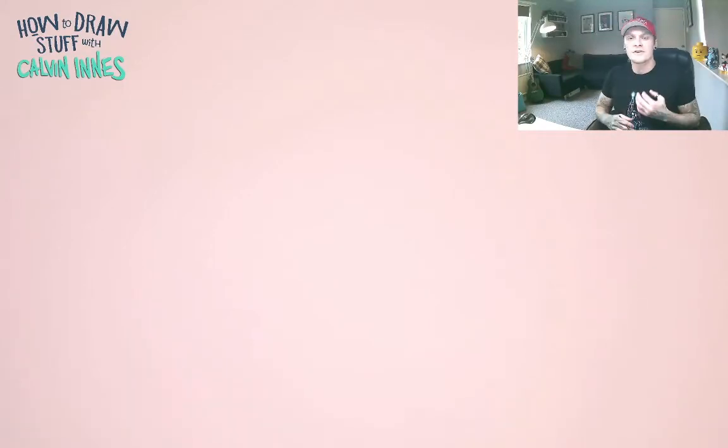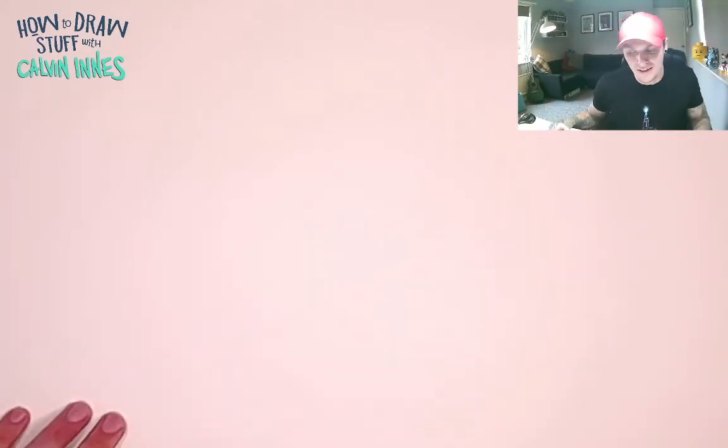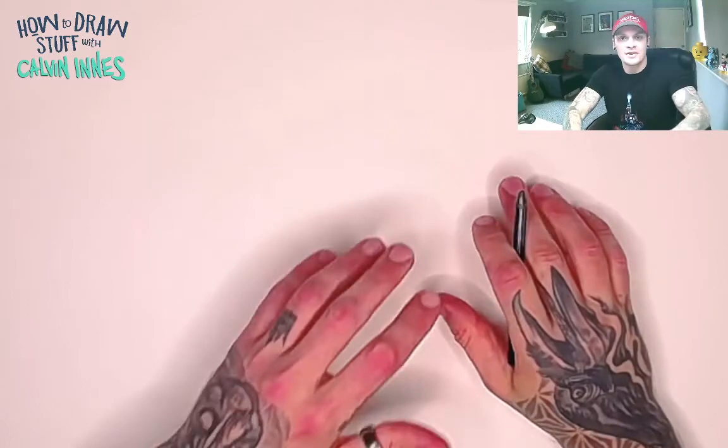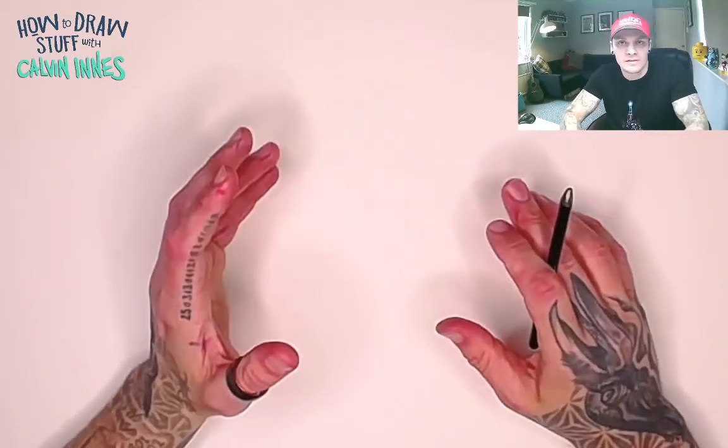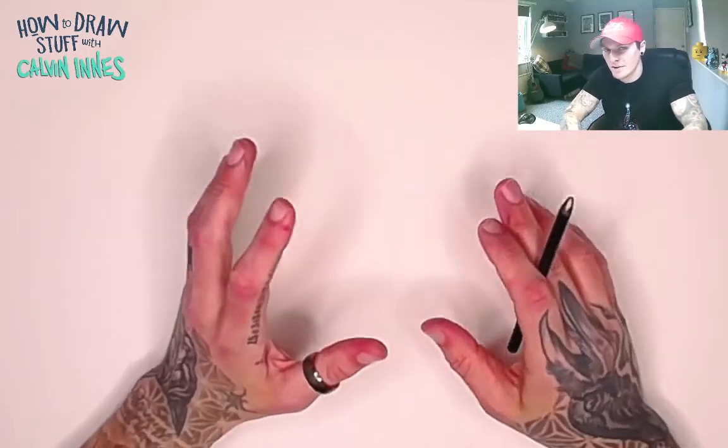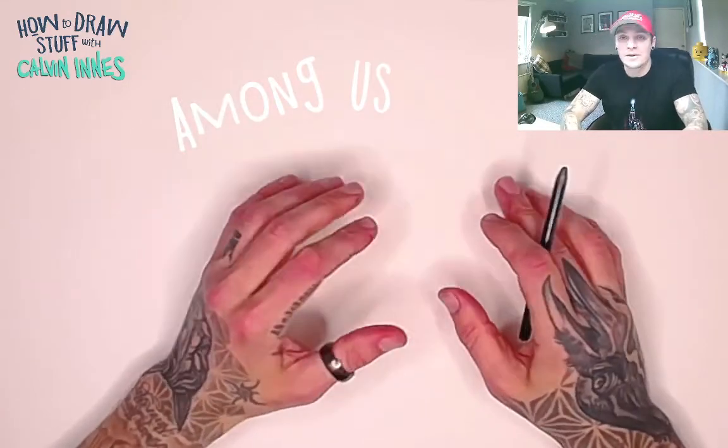Hi guys, thank you for joining me again for another how-to-draw with me, Calvin Innis. Today I'm going to show you something really simple — my boys, along with millions of other kids all over the place, are a little bit obsessed with Among Us, so I'm going to show you how to draw an Among Us character.